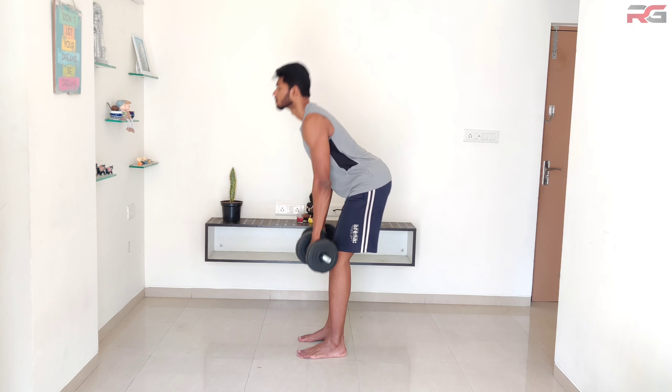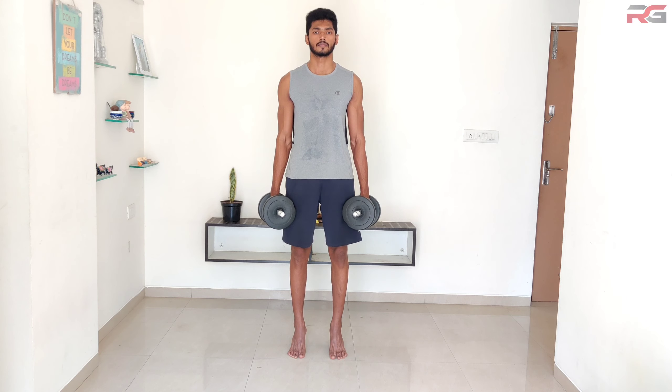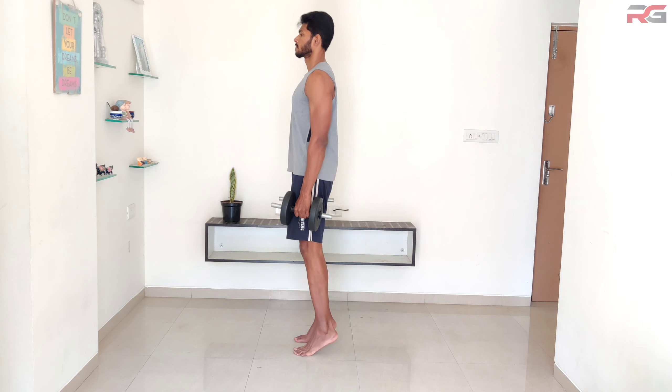Slowly bend your knees and contract your hamstrings to lift the dumbbell. Once your knees are bent to just over 90 degrees, lower the dumbbell back down to the starting position.